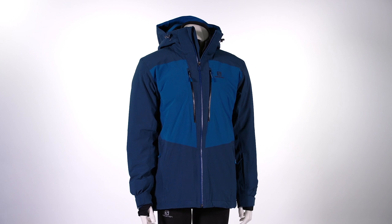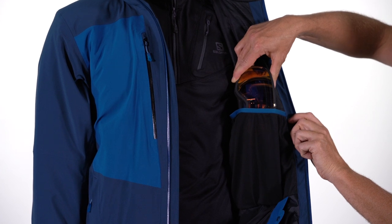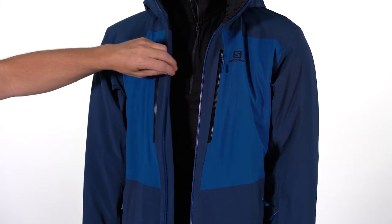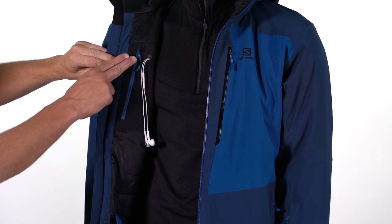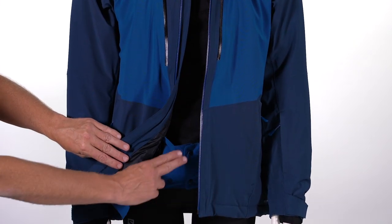The Ice Frost jacket is fully insulated. We use 100 grams of insulation through the body and the sleeves — just enough to give you that nice, toasty warmth without adding too much bulk. Inside the Ice Frost jacket are a couple of pockets: a goggle stash pocket and a media pocket, a good place for your cell phone, MP3 player, or other electronics.